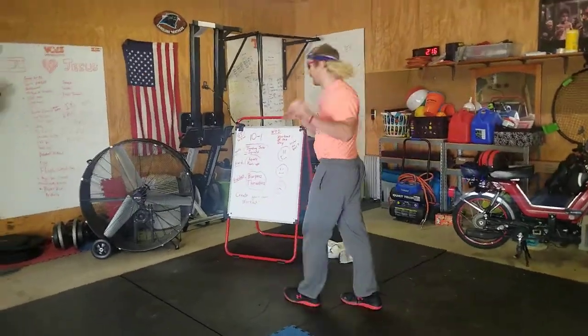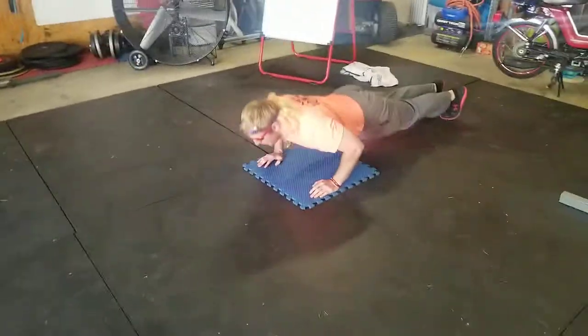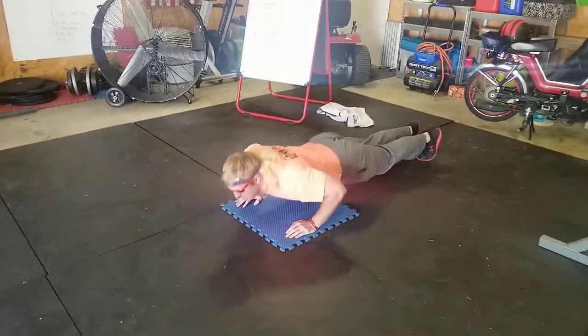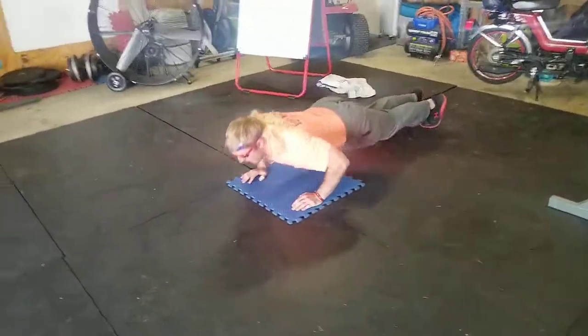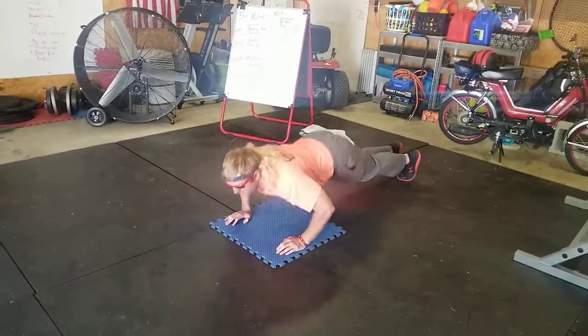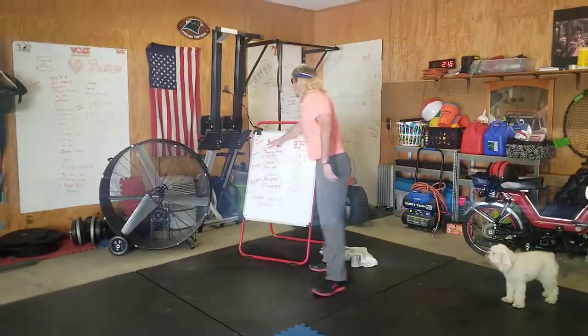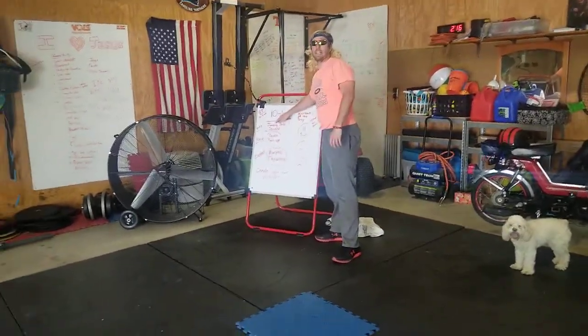That's actually nine — one to grow one. Nine push-ups, two. My heart rate's getting up. You've been working out a minute. 10, nine, now it's eight.